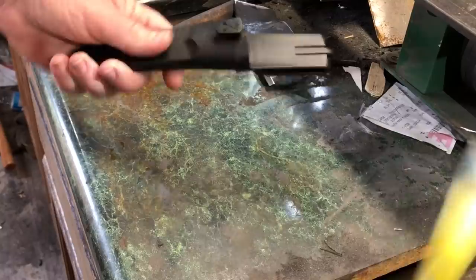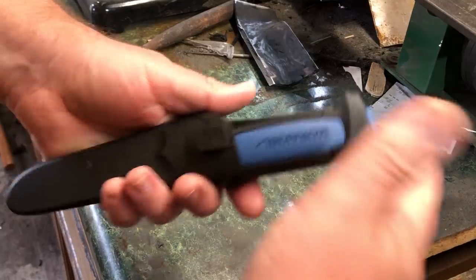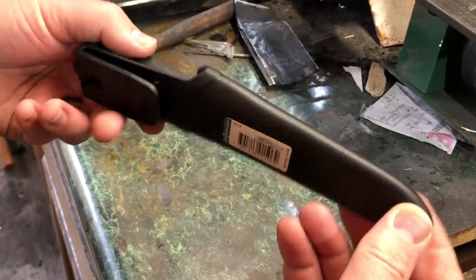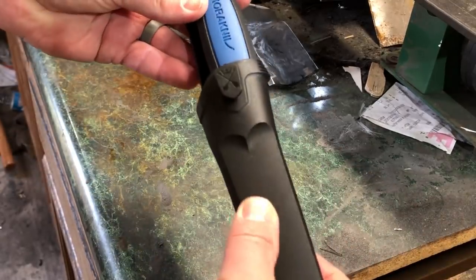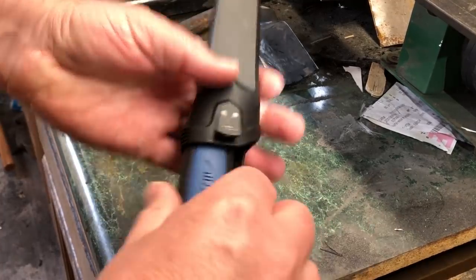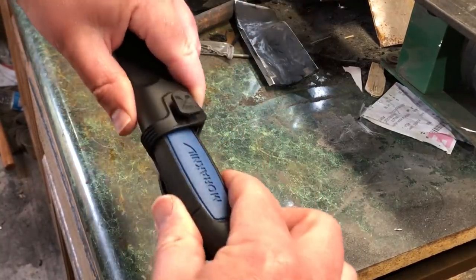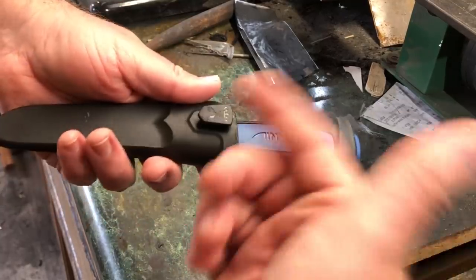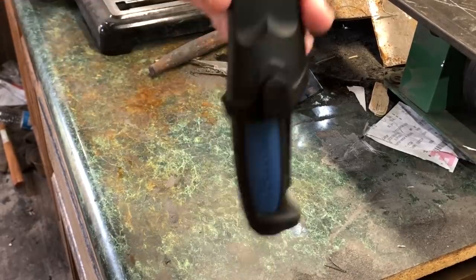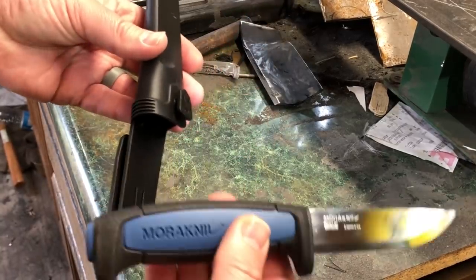We're going to get right into this handle. One last comment about the sheaths: I think the sheath is probably most people's least favorite part about the Mora-type knives. Of course there are a lot of different models and a few different kinds of sheaths, but generally the low-end sheaths — I think they're well-made, and the knife isn't going to fall out of there. But it just never really feels like you have a secure, firm lock-up, at least with the two examples that I've handled here. I think it's pretty secure, I don't think it's falling out of there, but it just doesn't completely instill confidence.